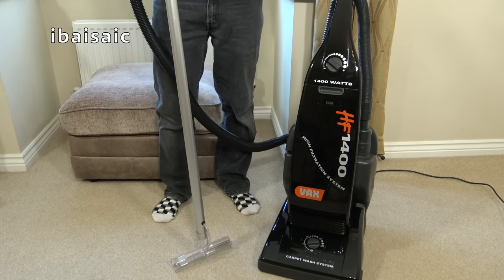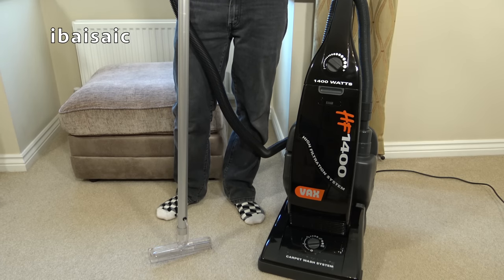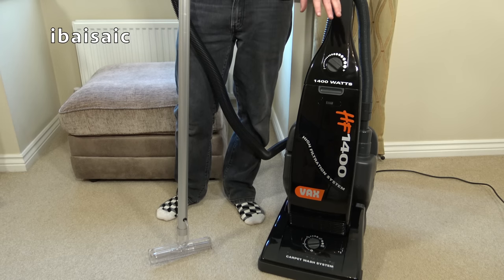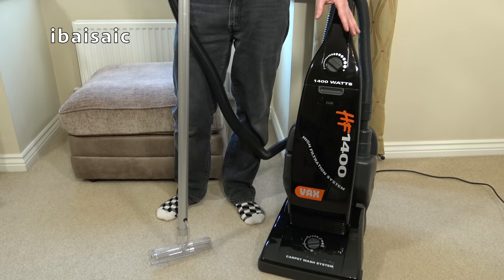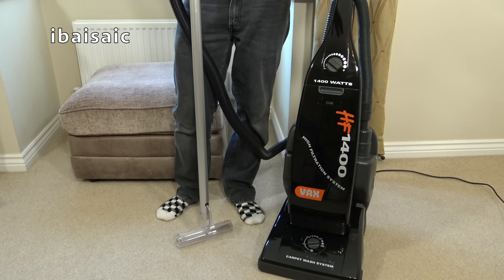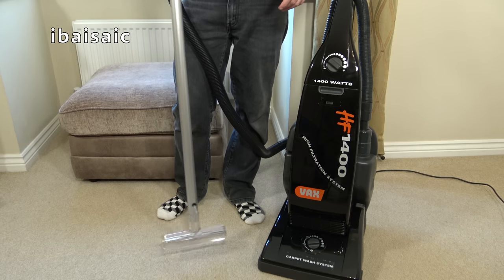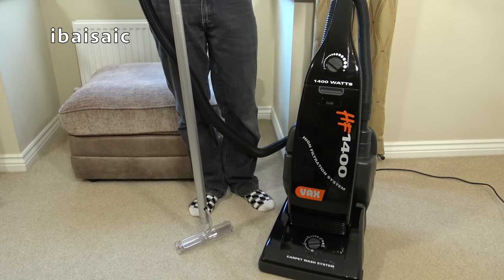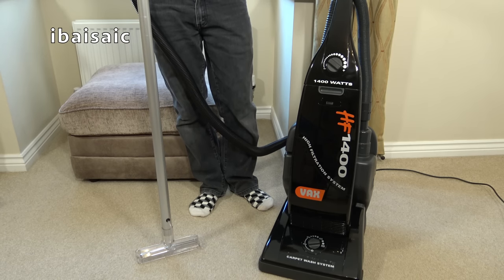So that's it - the unboxing and first look, or second look really. This is the HF1400 by Vax. You'll see further demos of this - I'll do a proper dry demo, put down some dirt for carpets and floors, show you cleaning up the stairs, and then I'll do a wet demo where I dirty up some carpet and we'll see how effective this machine is. If you have any comments or questions about this quirky Vax, please comment below. I'll see you all very soon for the next video. Bye for now.